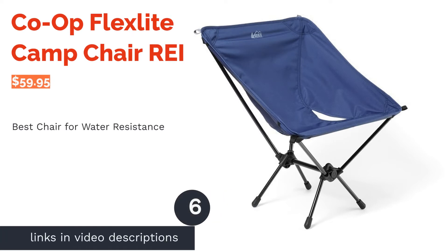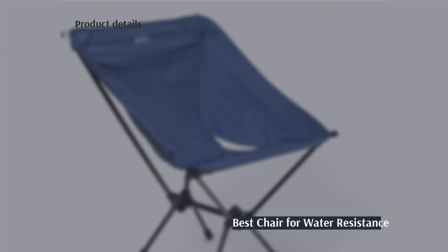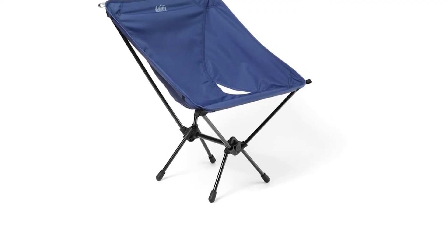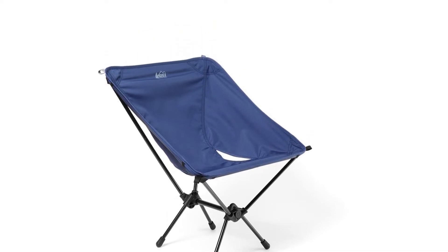The next product is the Co-op FlexLite Camp Chair by REI. Pros: available in three colors, treated with a water repellent coating, made of bluesign-approved environmentally friendly material, and carry bag included.